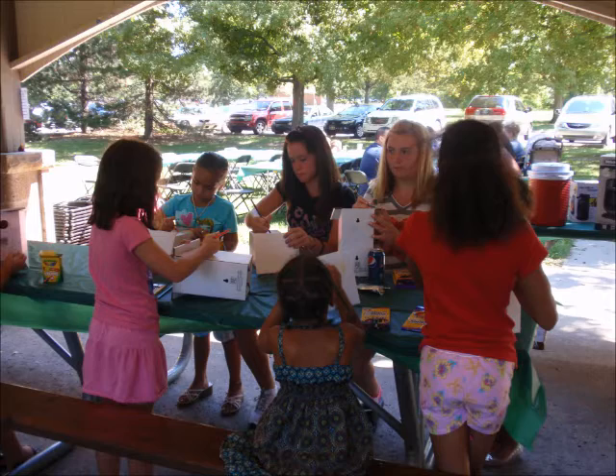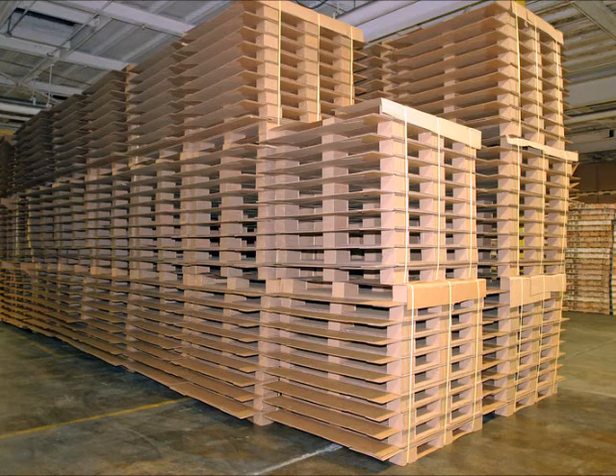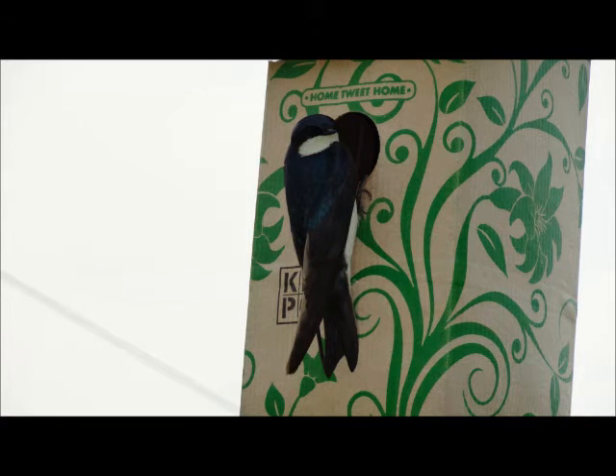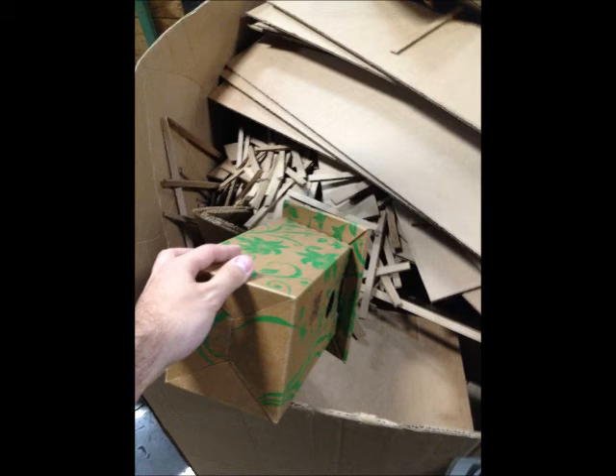The best part is, this birdhouse is made from recyclable corrugated fiber and reinforced with a special coating to prevent rain damage. The birdhouse is biodegradable and can be recycled at the end of the season.